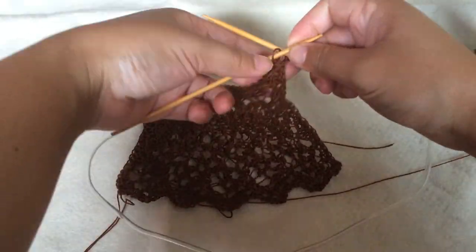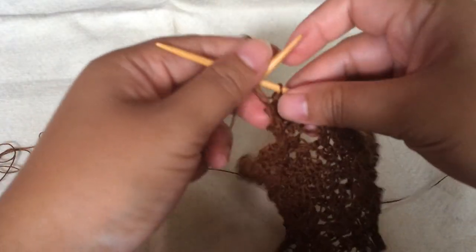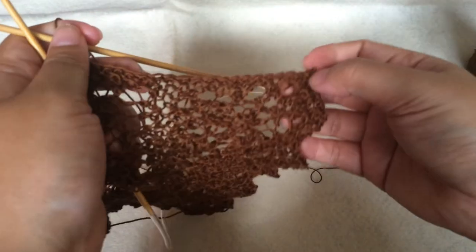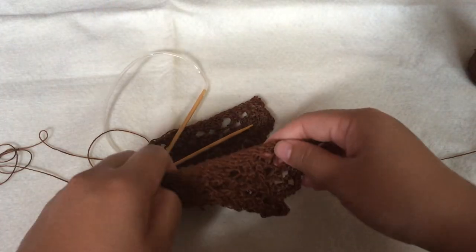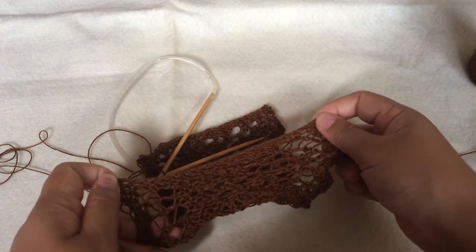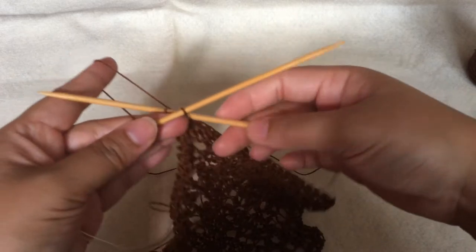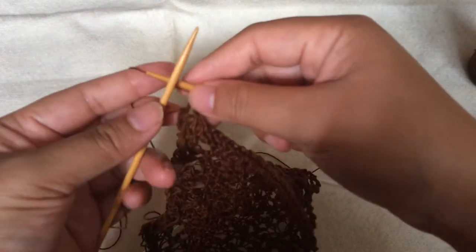Currently I'm binding off the stitches of the border, using a stretchy bind-off — the one I usually use for all of my shawls. You have to be careful to make sure that this stretchy part is as stretchy as the cast-on part, which is on the other side of the border. I'm doing it just like my other tutorial — you can check it if you want a clearer way to do it.